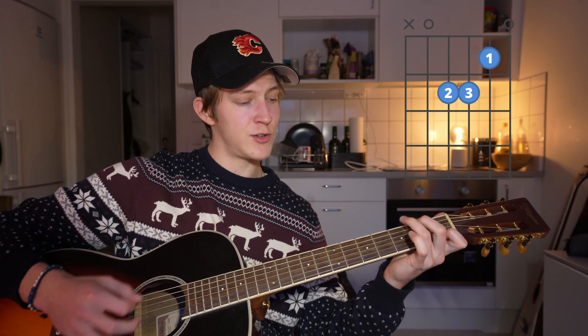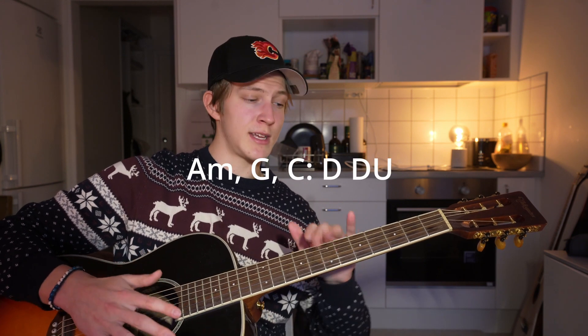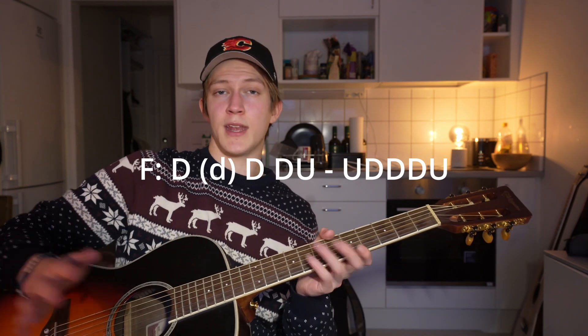Moving on to the chorus — the chords are A minor, G, C, and F major 7. All you're going to do is play a down-down-up for every single chord, and then for the F you're going to do down-down-up, up-down-down, down-up at the end. I'll have this on tabs on screen, it sounds more confusing than it actually is.